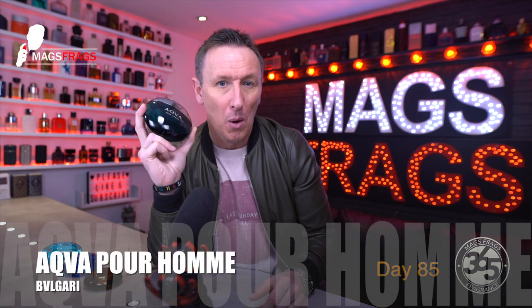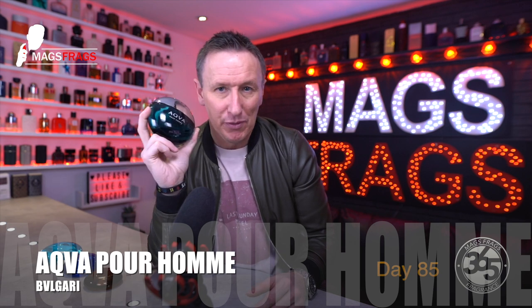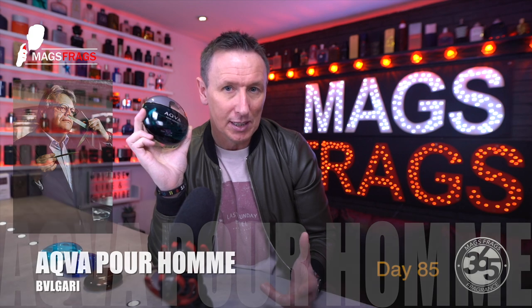Today's scent of the day is Bvlgari Aqua Pour Homme, which is an aromatic aquatic fragrance launched in 2005. The perfumer behind this one is Jacques Cavalier, who was also responsible for Tom Ford's Noir de Noir and some of the Maison Margiela Replica line.